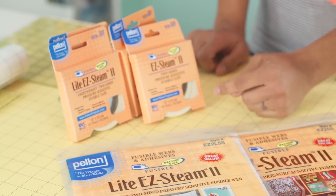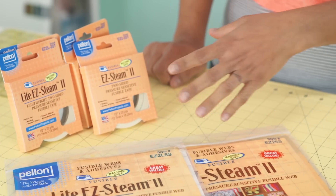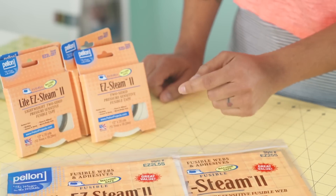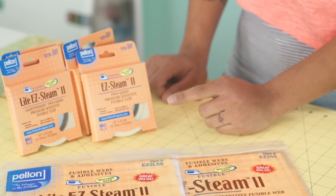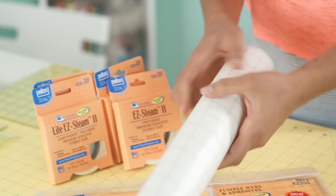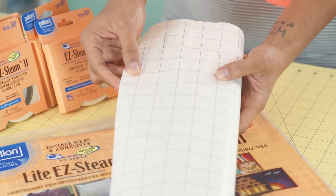It also comes in tape versions — for smaller projects, hems, mixed media, trims, and adding smaller things to your projects, you can purchase it in a quarter-inch wide tape and half-inch wide as well. The product is also sold by the yard, so you can buy it that way and just keep a nice chunky stash on hand for all your applique projects.